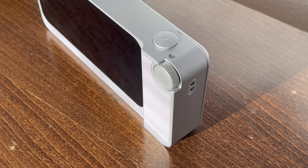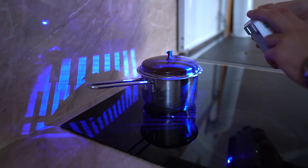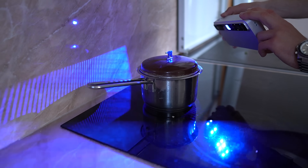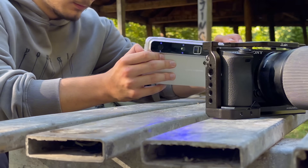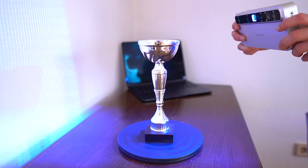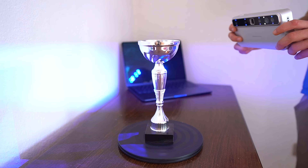Of course, specs are just numbers until you see the performance, and this is where the Toucan flexes. It uses a high-powered blue light system to capture insane levels of detail — we're talking 0.005 millimeter repeatability, which is about 10 times more precise than most electrostatic systems.